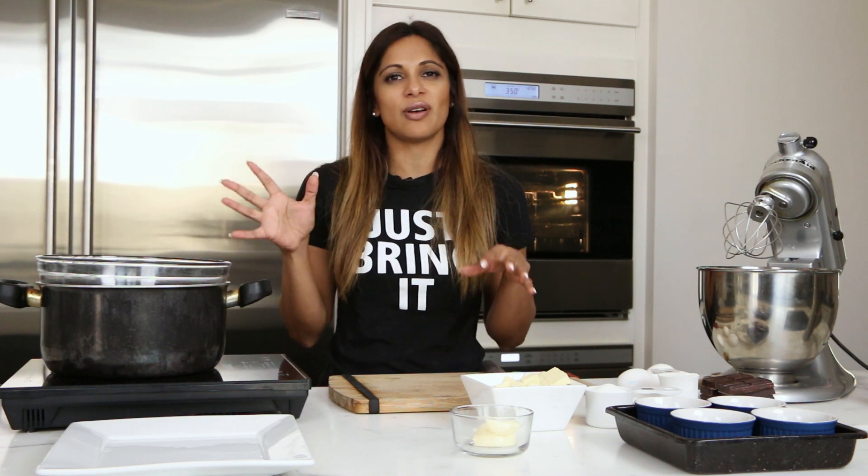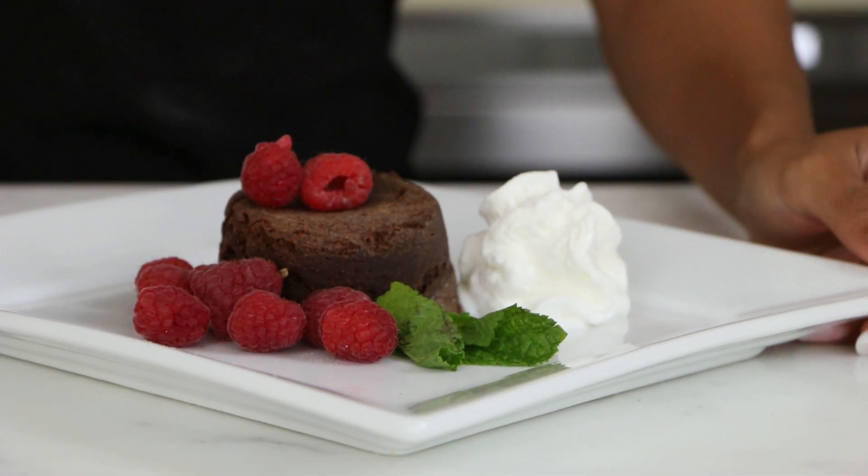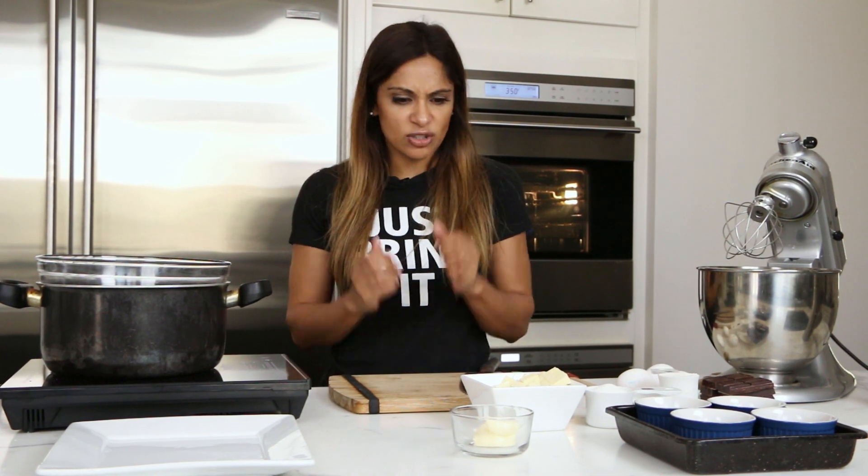This is not healthy. There's nothing healthy about it. It's all about the sugar, all about the butter, all about the chocolate. I love, love cake. And if you do like this recipe, subscribe below because I'll have more recipes coming your way. Most of it will be healthy, but once in a while, it's okay to indulge.